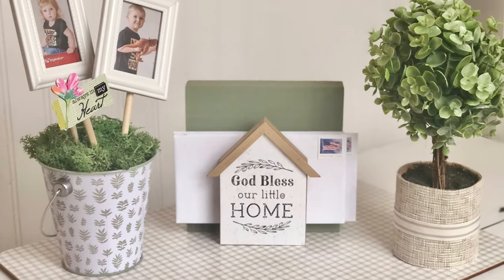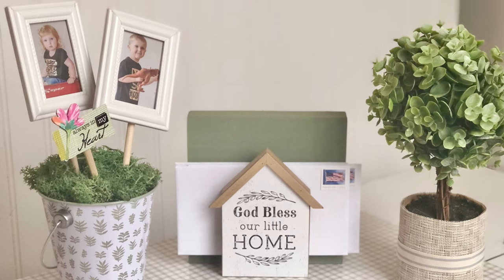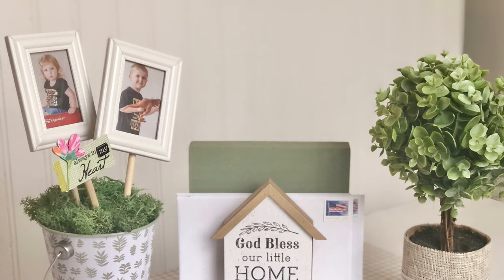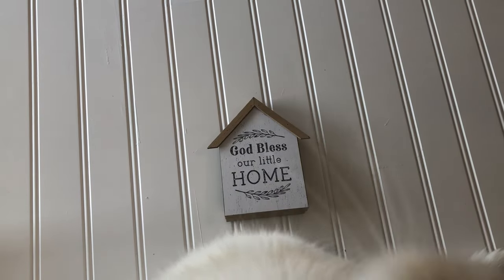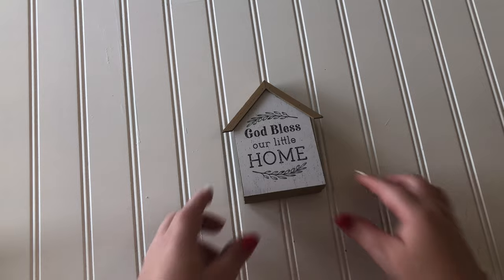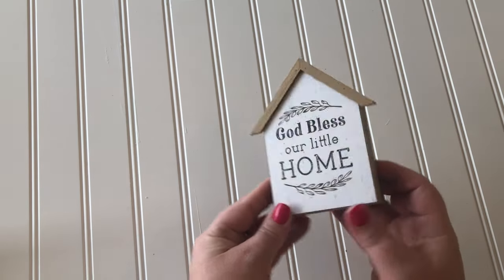Hello everybody, I'm the Distressed Princess, thanks for clicking on this video! These are the DIYs I'm working on for today. This is the morning meeting with my little buddy Piper, he's my crafting helper, so I always have to keep him apprised of what order we're doing the DIYs and how we're going to make it all go down.